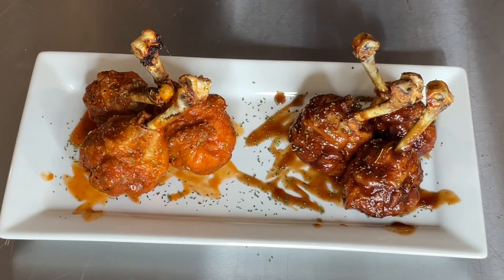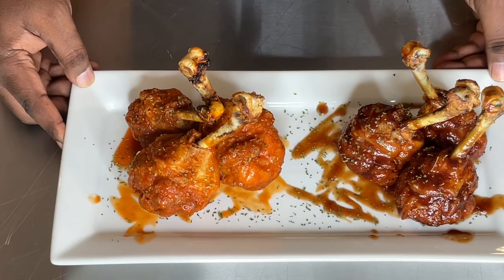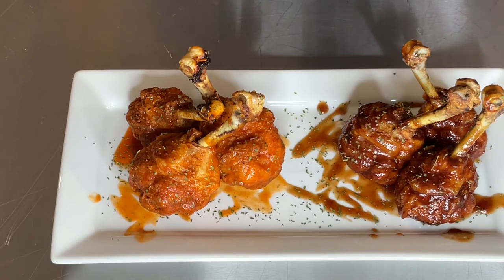And there you go — lollipop drumsticks from scratch! I've got buffalo and barbecue over here. Don't forget to get some good ranch and celery to dip. I really do hope you like this video — please leave a comment, subscribe to my channel, and give me a thumbs up. Don't forget to read the Bible verse at the bottom of the description to also feed the soul. I'll see you next time on Food for the Soul!